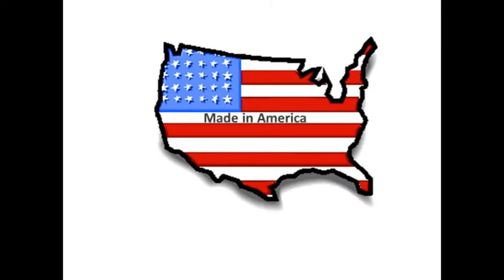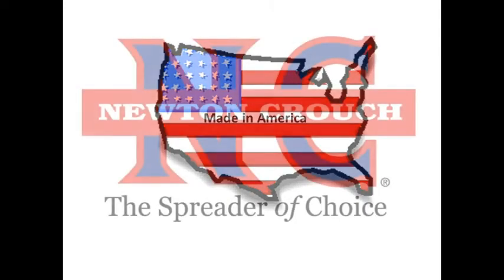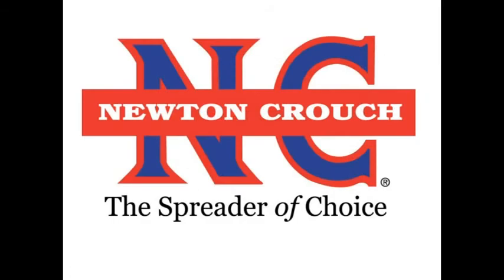Proudly Made in America — a family-owned business since 1940. Newton Crouch. Thank you very much.